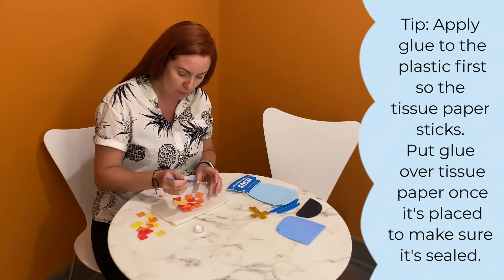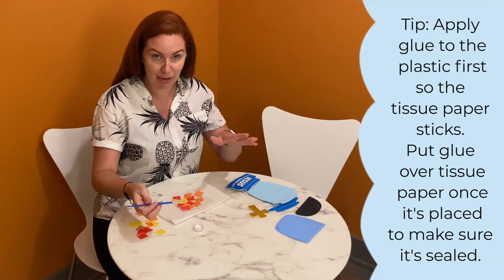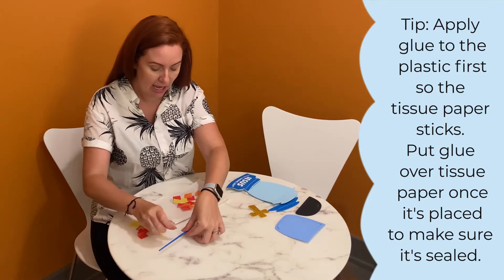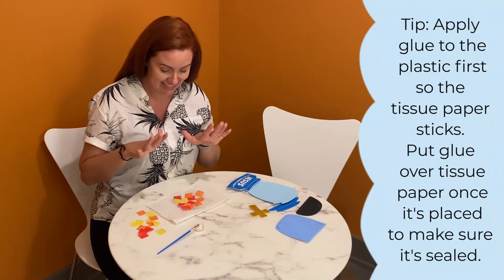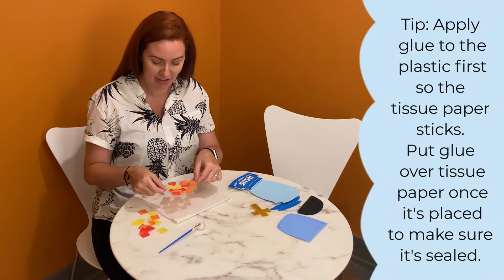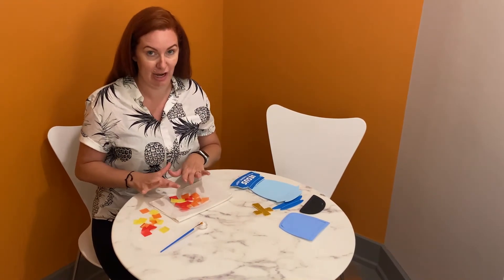You are going to paint your tissue paper, kind of like Mod Podge. You want to get it nice and saturated — it looks super fun and awesome. Once that is done, you are going to want to let that dry.